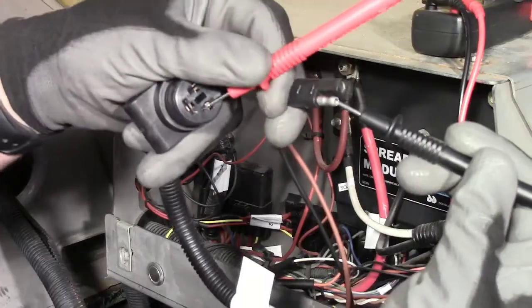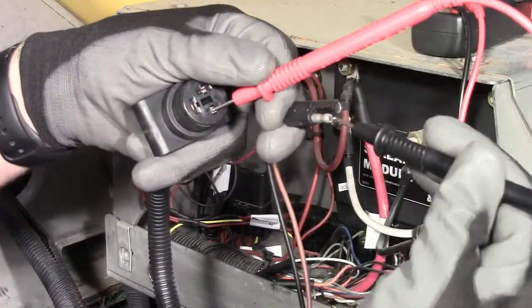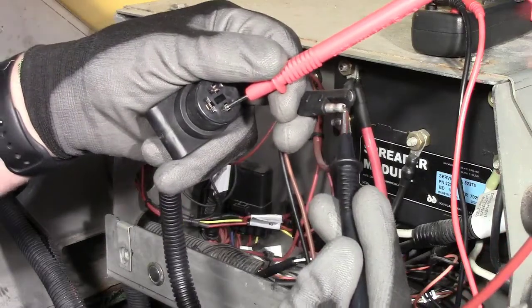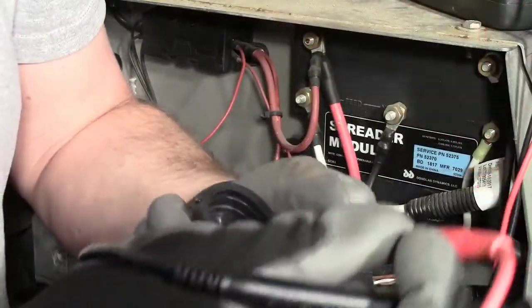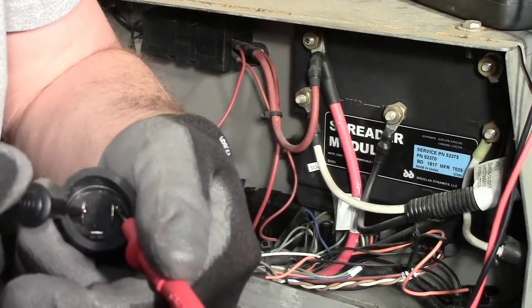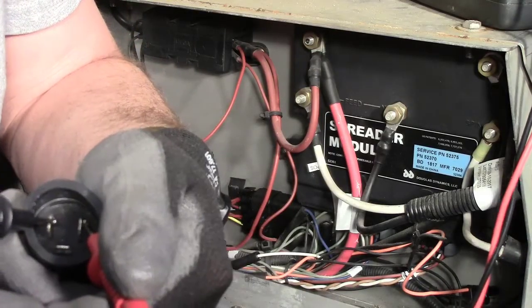Repeat this procedure for the other connections as well. This next harness is the spinner drive harness. Just touch the two prongs that are parallel to each other to test for continuity.